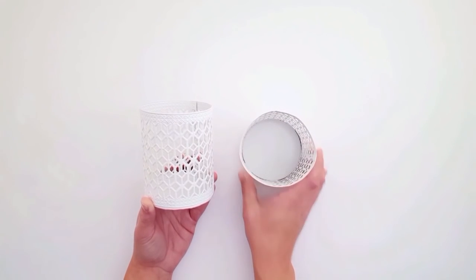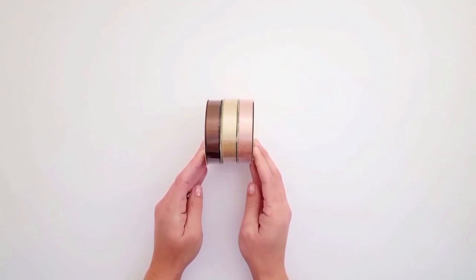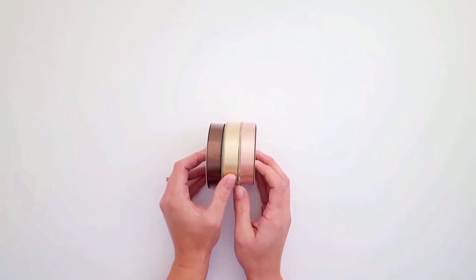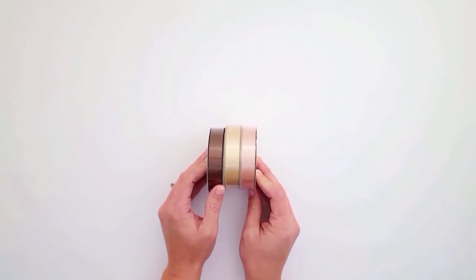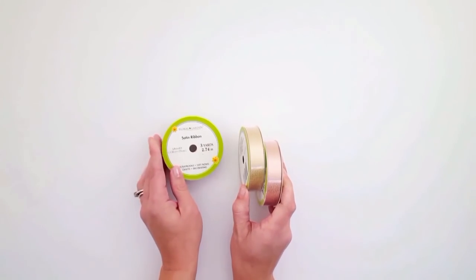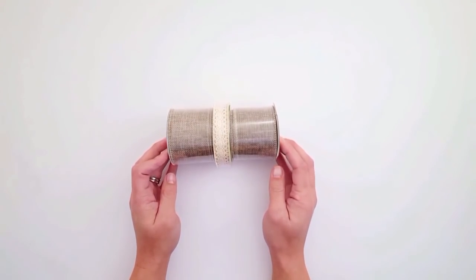I also picked up two white candle holders — I love the graduated pattern and the border along the top and bottom; I thought these were really beautiful. I also found this satin ribbon in chocolate brown, a beautiful soft gold, and a dusty rose pink. Looking at them now, it kind of reminds me of Neapolitan ice cream, but these colors are just really beautiful and definitely nice for spring as well.